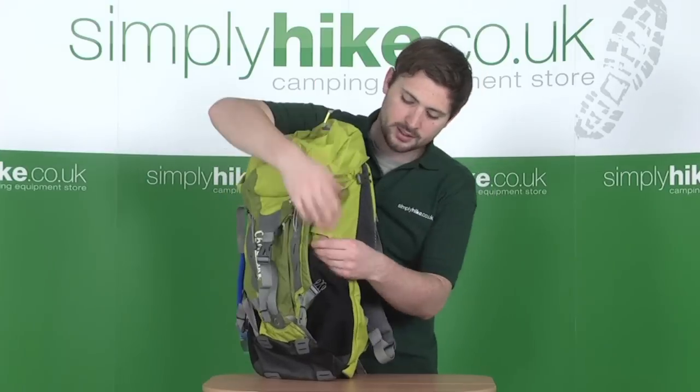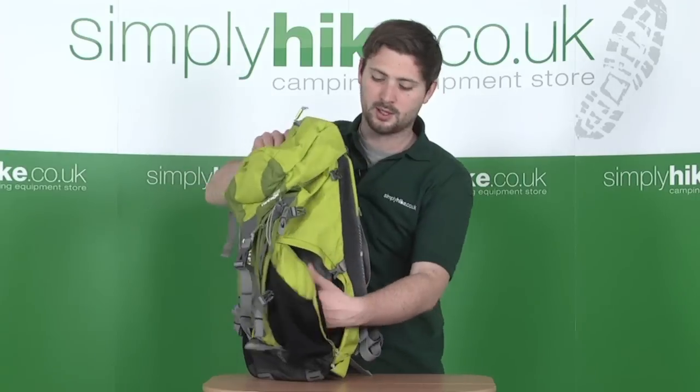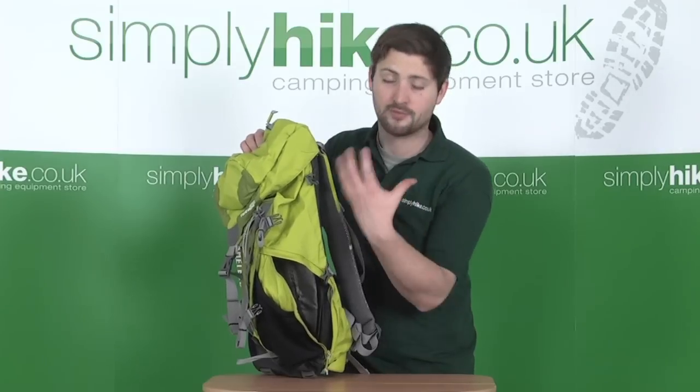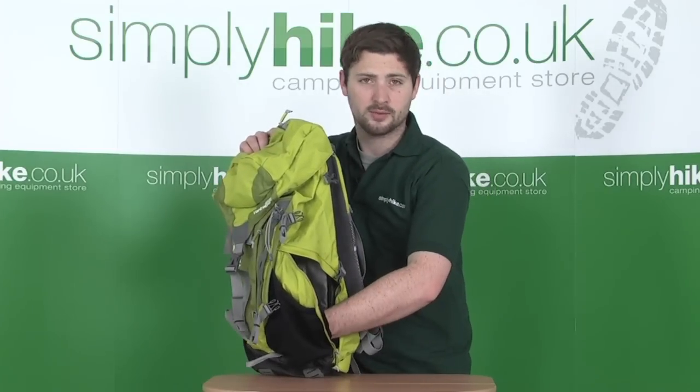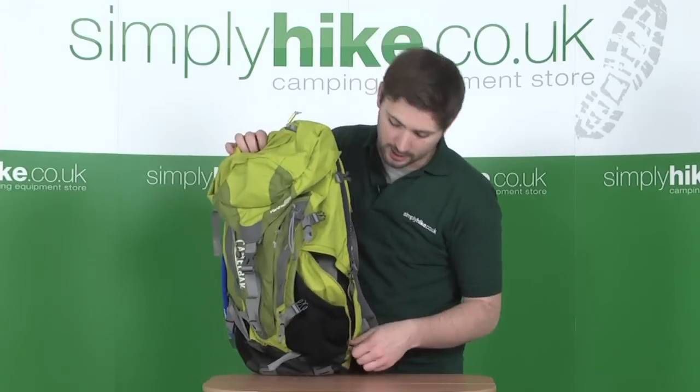On one side specifically, there's another little zip that goes all the way down, giving you access into the main compartment itself. This is a really great idea if you've packed the bag quite heavily and need something towards the bottom rather than the top — a really handy access pocket to have.